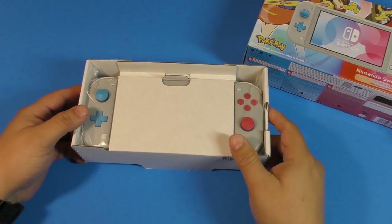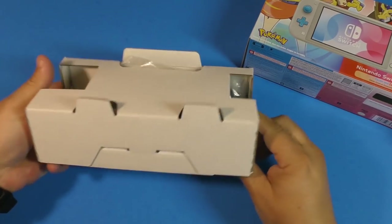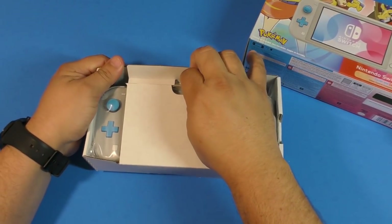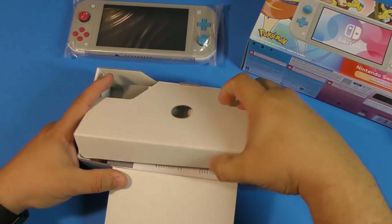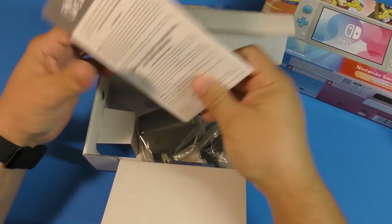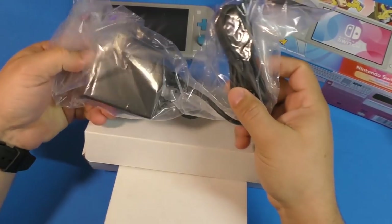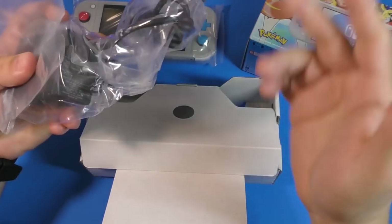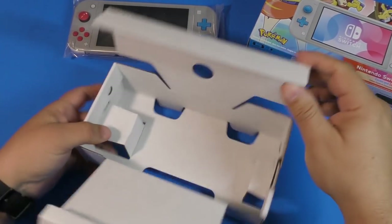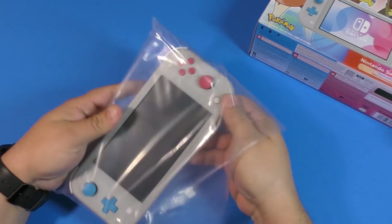Let's put the box aside. The packaging is cool, just like the normal Nintendo Switch Lite. Taking this out — of course set this to the side — you've got instruction manuals and of course the charging cable, which is the same charging cable as the original Nintendo Switch. Really convenient. And basically that's it for the box contents.